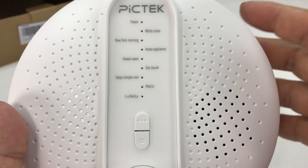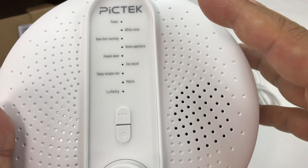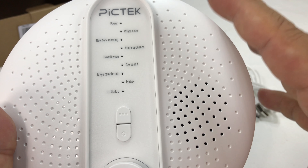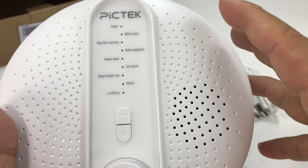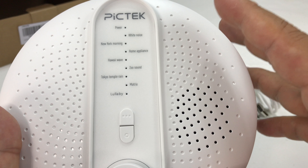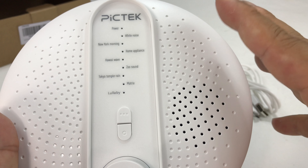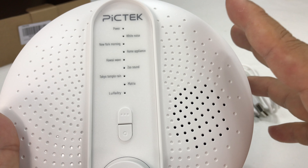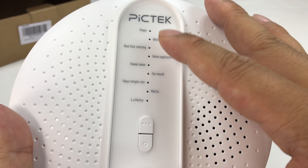Okay, so there you have it — those are all the modes. And I will say the speaker volume gets actually pretty loud. I won't say that it's the most high fidelity sound ever, but it serves its purpose and it actually sounds pretty good — probably as good as my Echo Dot and certainly better than my iPhone on speakerphone.